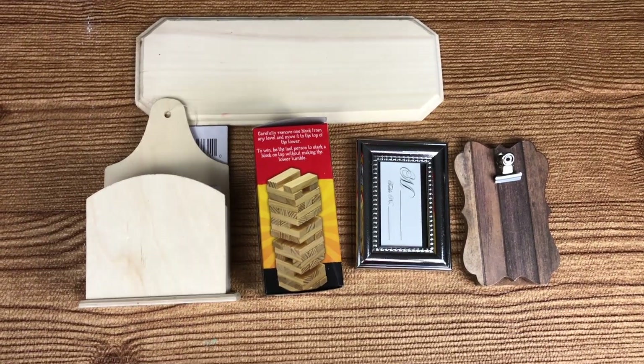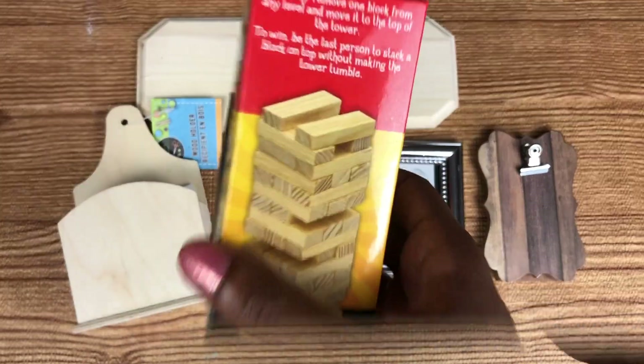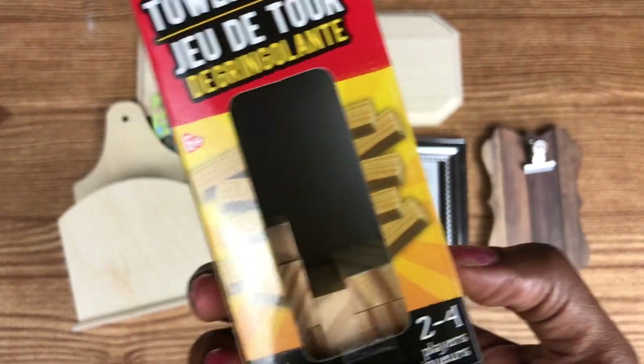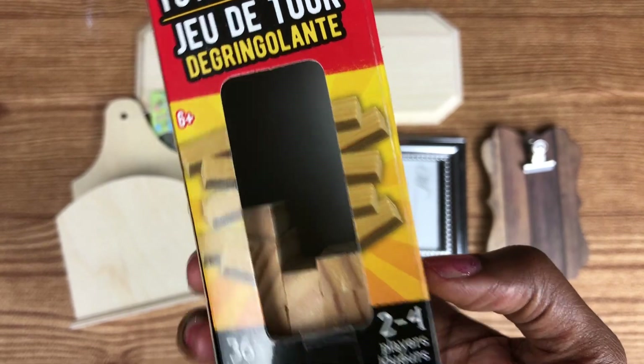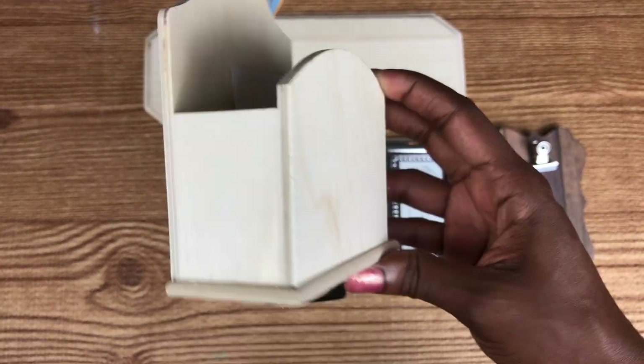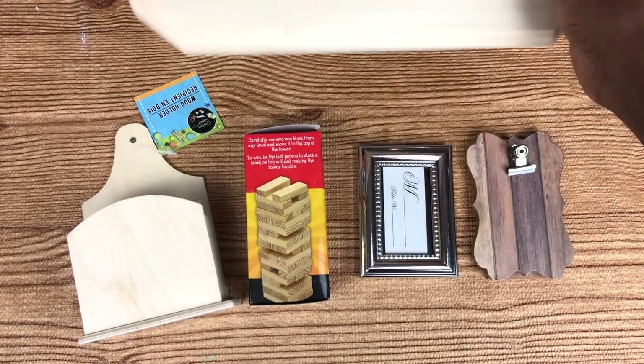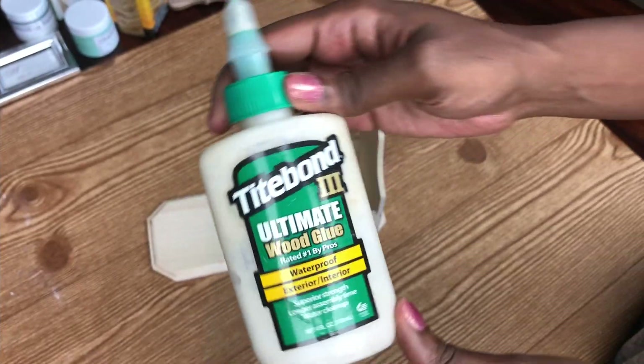I started with this little clipboard, I think they're both picture frames and Jenga - what's left of it after my son got a hold of it. These are in the woodcraft section of Dollar Tree and I got two items from there, and those are the five items.